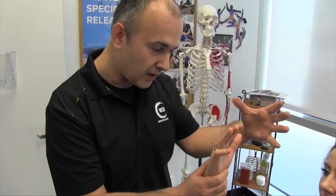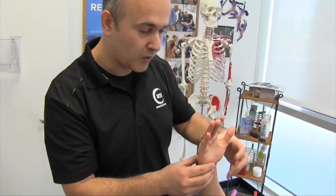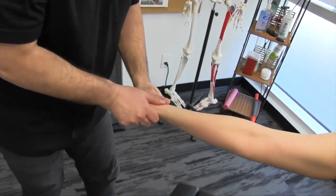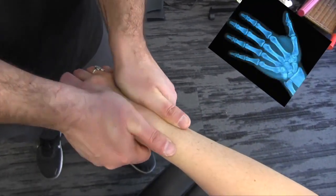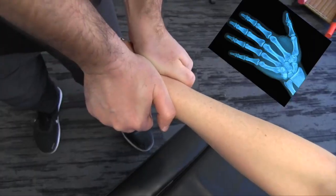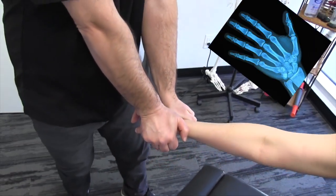As with all upper extremity neuropathies, we want to address the carpals as well and make sure we mobilize the joints. So we gently get in there and do a little bit of mobilization. We also want to open up the wrist and open up the fascial restrictions there, making sure we hold the end ranges.